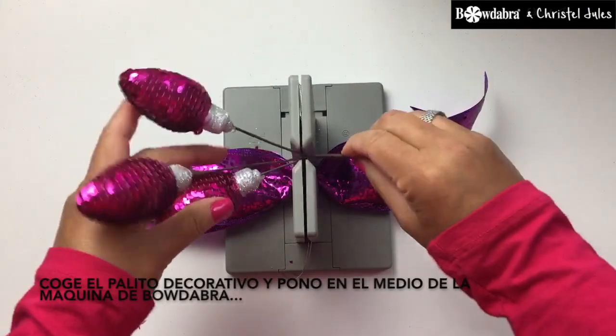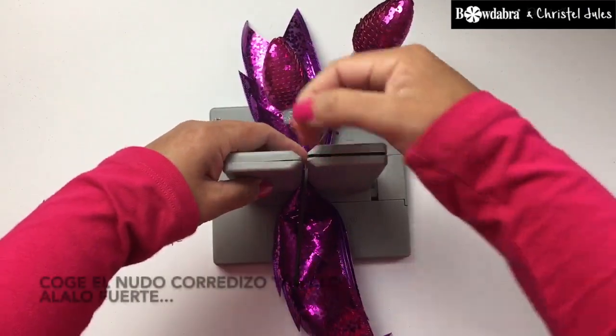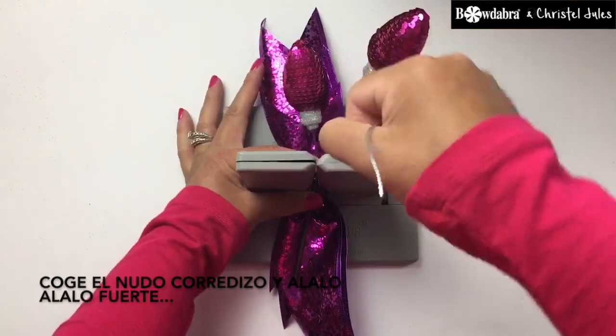Take your decorative pick, place it into the middle of the Bowdabra. Take your slipknot, pull it through, pull it through tight.